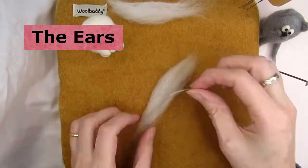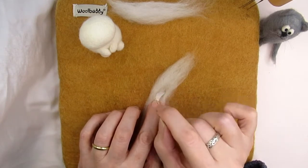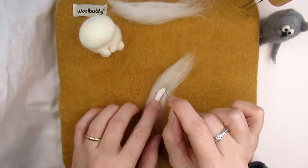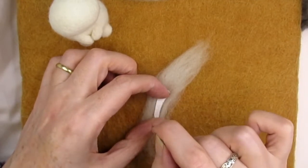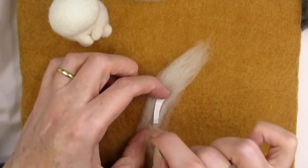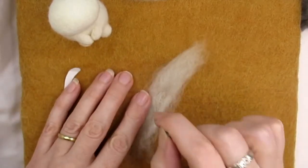Place some cream or off-white wool onto your mat and draw the shape of a rabbit ear so you can make the ears the same size and shape. I've created a downloadable PDF on Etsy with all the templates for the ears, eyes, paws, basket and carrot for this needle felted bunny — if you'd like to support the channel there's a link in the description below.